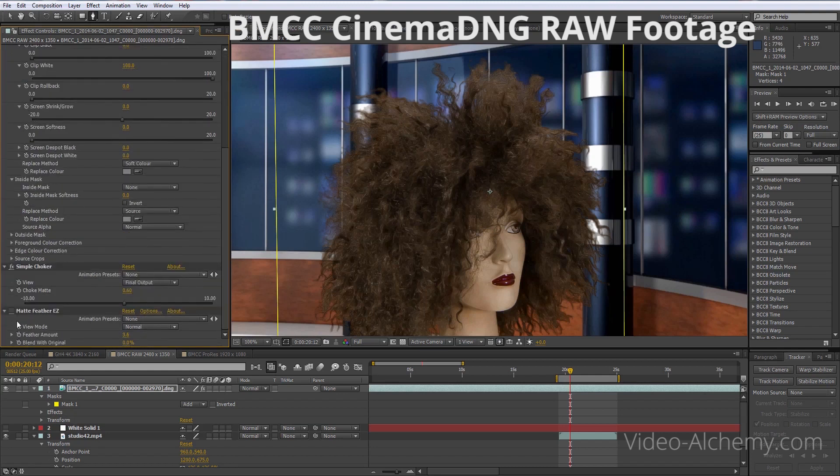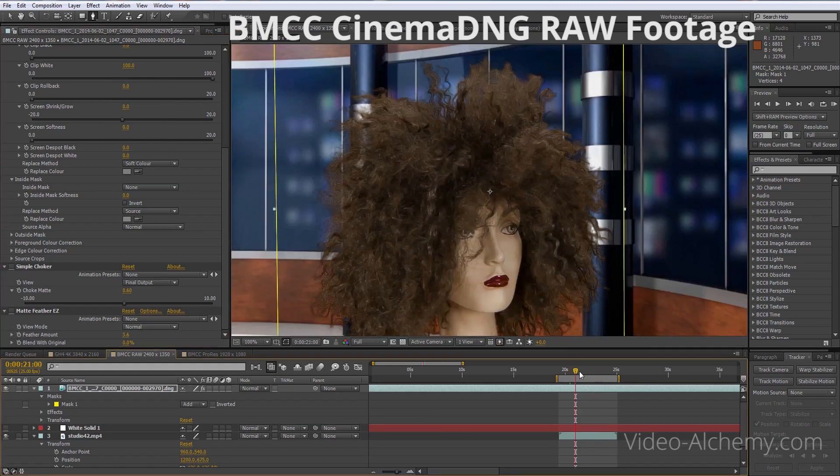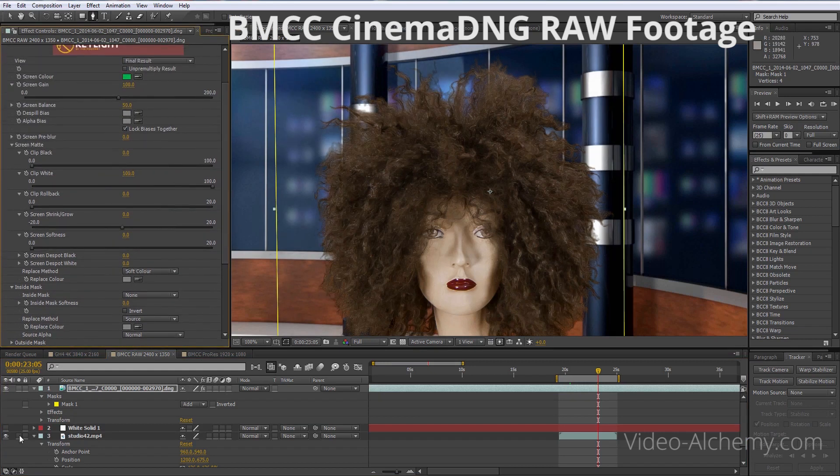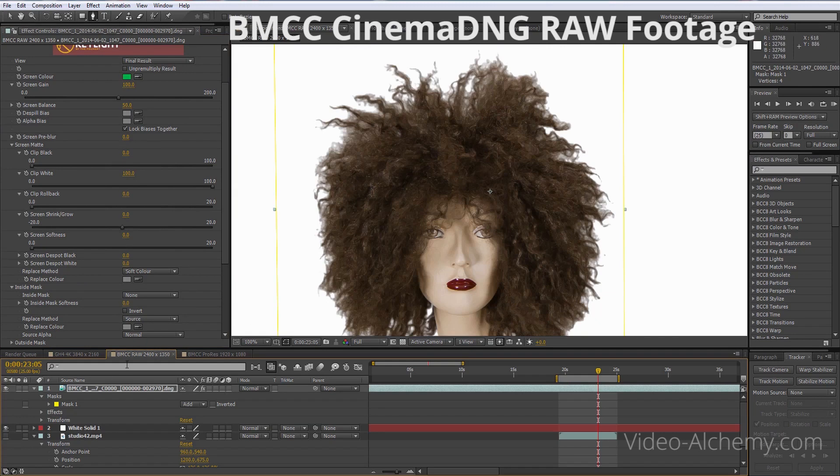I've also got a simple choker, which is pulling it in slightly more — getting rid of some of that frizzy effect. It can start to look a bit sizzly as the subject turns, and you don't see it until you're actually looking at it in motion. To reduce that, the simple choker is pulling in just over half a pixel. That's looking quite good on that one — and on the white background — that's the raw version.